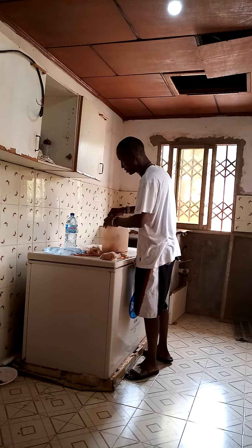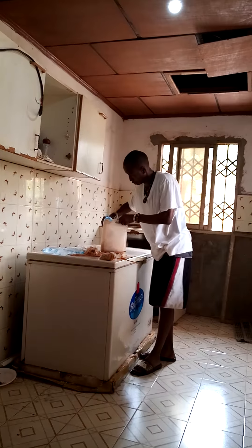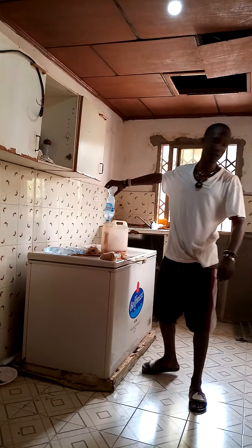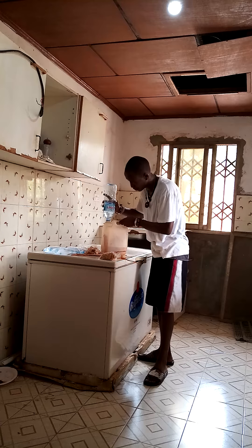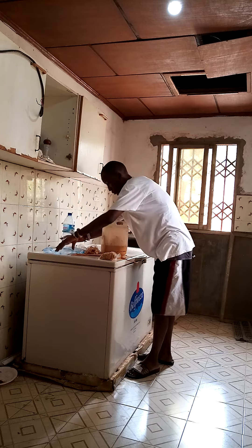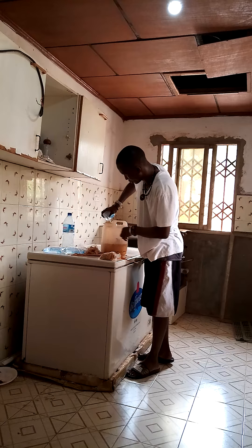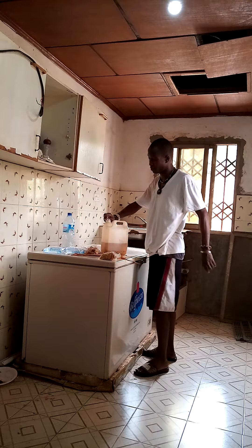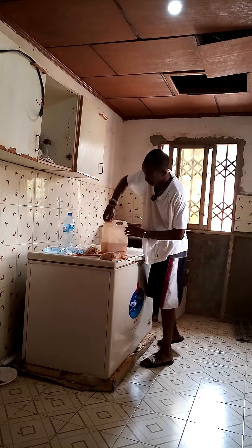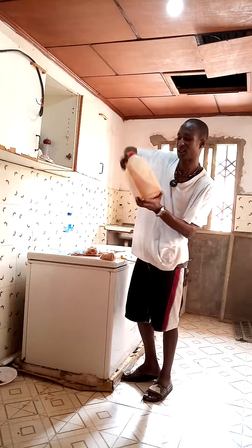At some point you have to take the pure water and put the Bambang in here. Pour the pure water — put some good pure water in it. Remember, you have to close it up and shake it properly. Shake the Bambang properly.